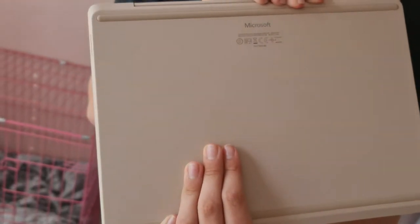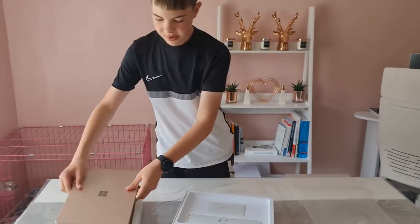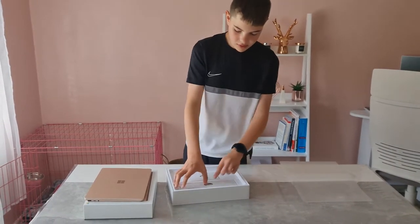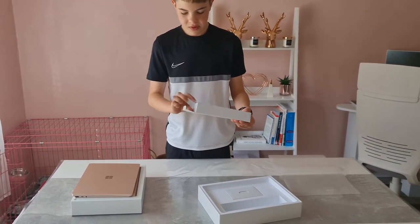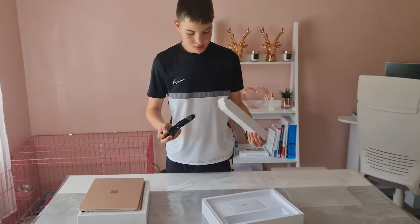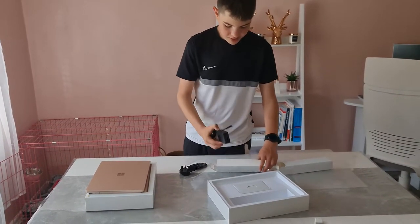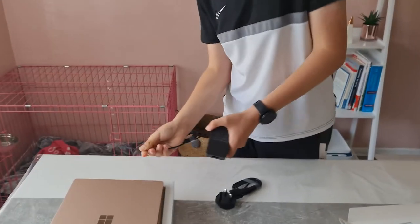It says Microsoft on the bottom as well. They've definitely put a lot of craftsmanship into this form factor. Setting the laptop aside, there are two boxes in the packaging. This one appears to be the power cord — correct. We have the power cord and the power supply.